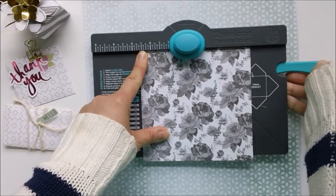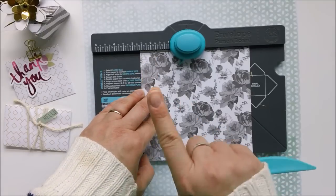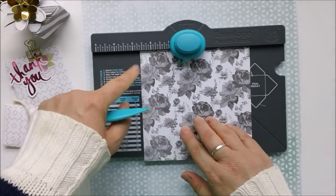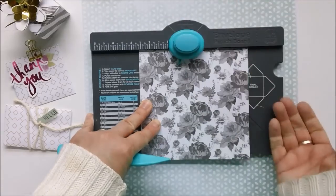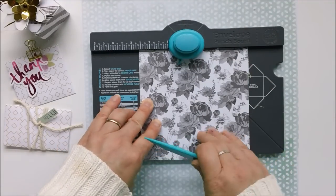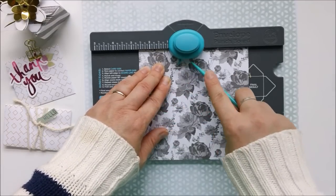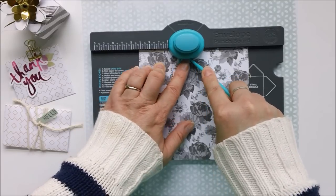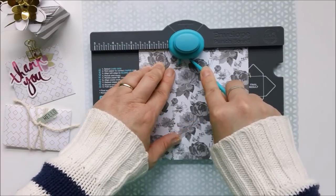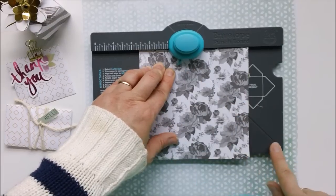We're going to take our paper and line it up at the two and five-eighths inch mark — it's spelled right out for us. Then we'll take our scoring and folding tool. With the paper lined up, we just punch right here. Now right in the punch there is a little opening that our scoring tool fits right inside, and we just use it to score right along the line.